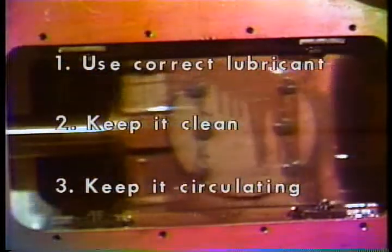Your most important power end concern is lubrication. Do all you can to keep the correct lubricant in the crankcase. Keep it clean and free of contaminants like mud, and make sure that the oil can get to the parts needing lubrication.